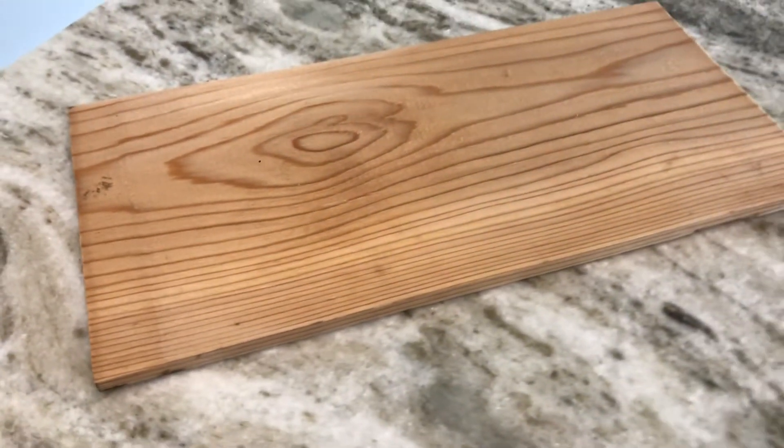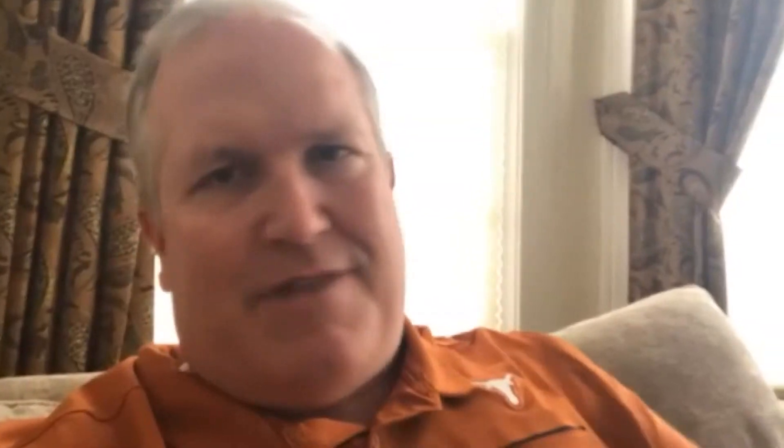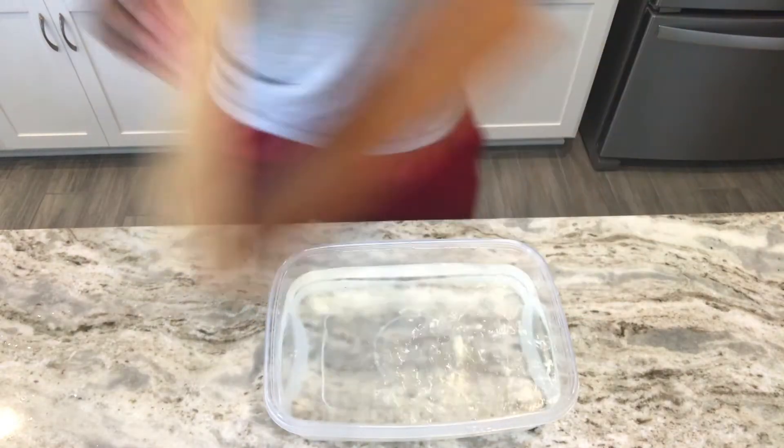I like to do salmon on a cedar plank. It's a really good presentation, too, because you can actually take the salmon right from the grill on the cedar plank and put that out for your guests — and it's got great flavor on it. The cedar plank adds that little smoky flavor to the fish.